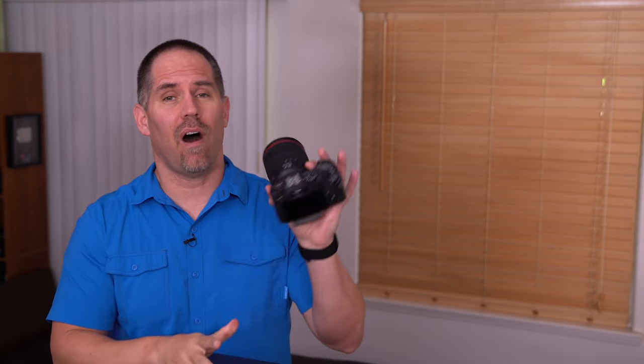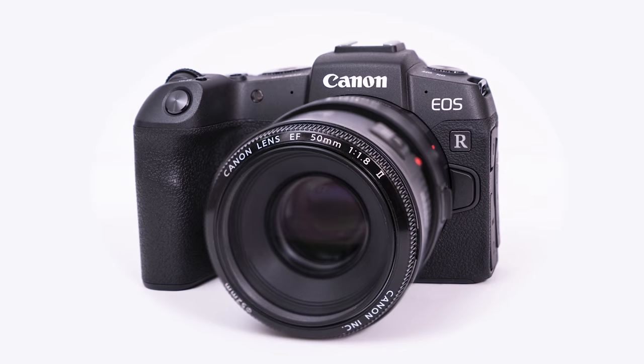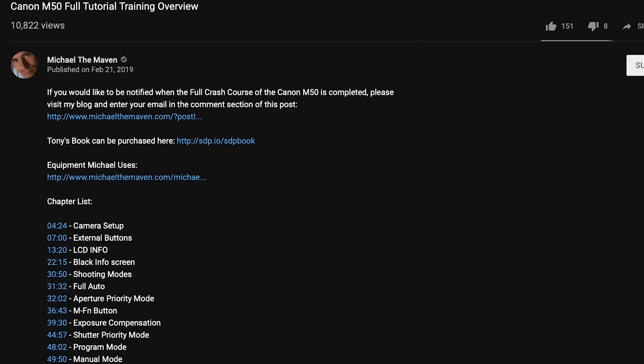Hi, my name is Michael Andrew and I'm going to be your host and instructor for about the next two hours. I'm going to give you a free tutorial on the Canon RP full-frame mirrorless camera. If you are coming from another system or if you're an experienced photographer, check out the table of contents below.